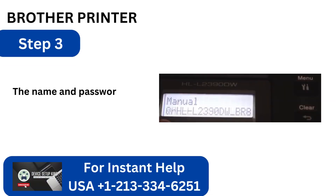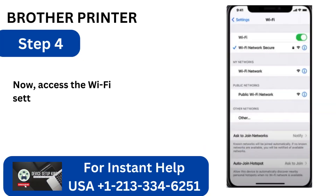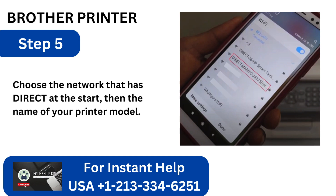Step 3: The name and password for Wi-Fi Direct will be displayed. Step 4: Now, access the Wi-Fi settings on your mobile device. Step 5: Choose the network that has Direct at the start, then the name of your printer model.